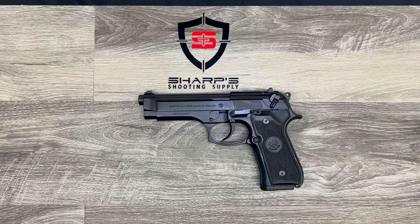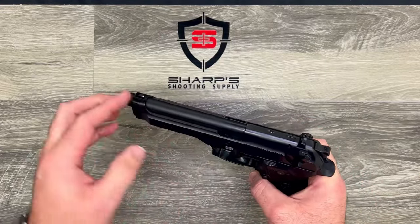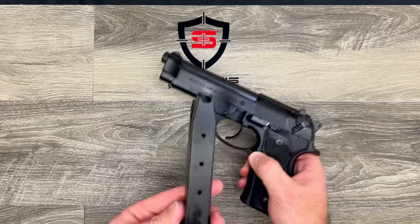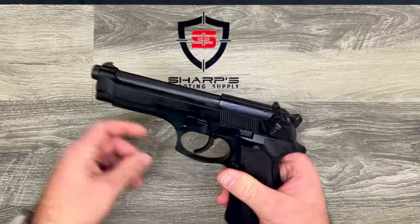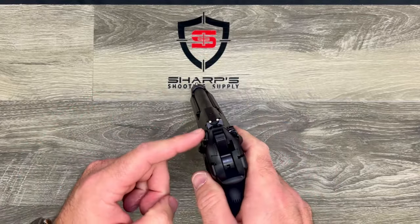This particular firearm features a 4.9 inch barrel — so almost a 5 inch barrel — and a 15 plus one capacity, so plenty of capacity packed into this large frame. It does feature a three dot sight picture.